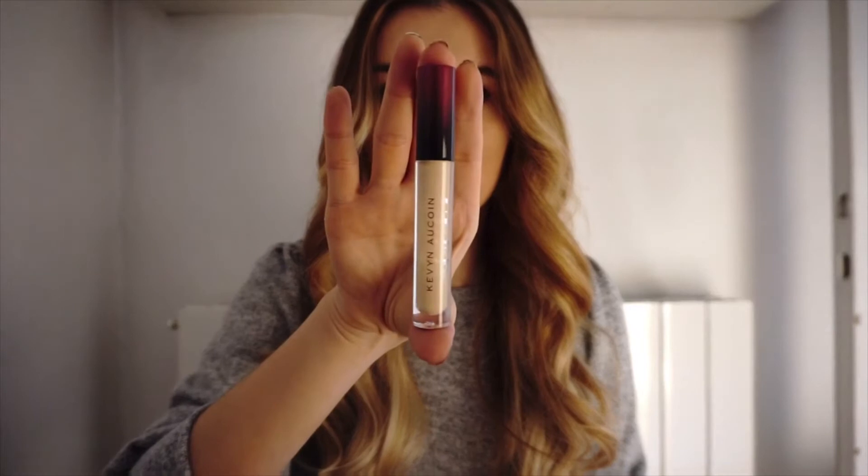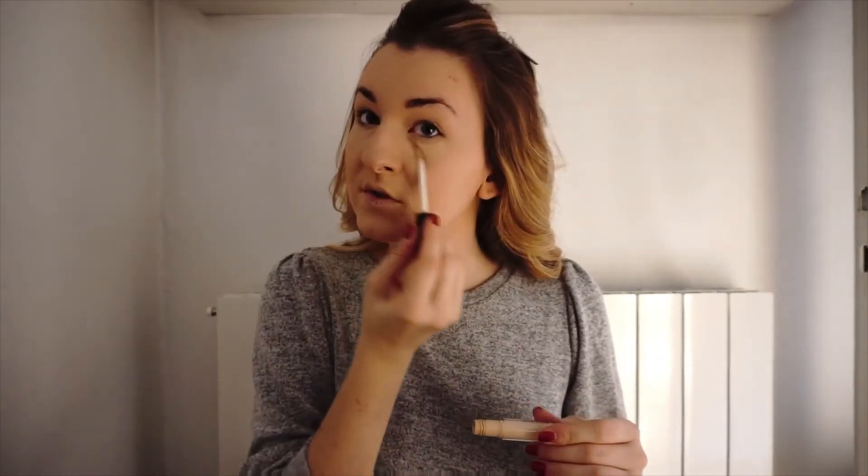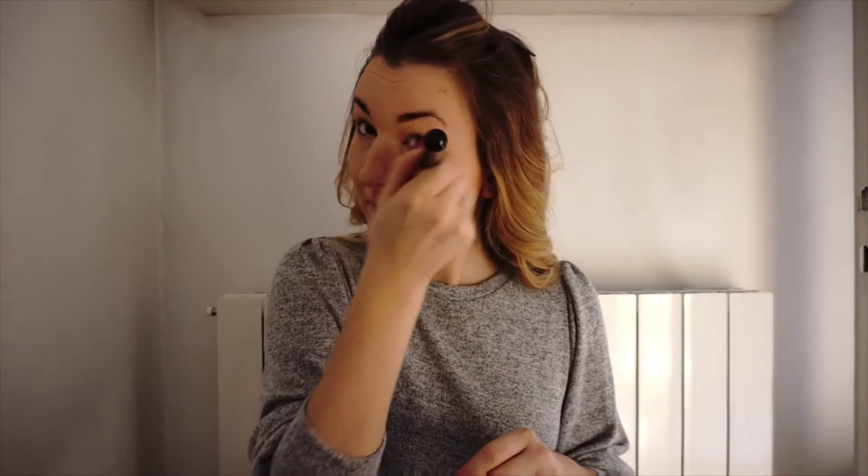For this part of the foundation, I use this corrector — it's Kevin Aucoin. It's one of the best makeup products I have to say. I usually apply it around here below the eyes, making a triangle shape. I almost finished this one so I need to buy a new one. I use a lot of products for the area below the eyes. Kevin Aucoin's lipsticks are also the best — I have a special shade I use a lot.